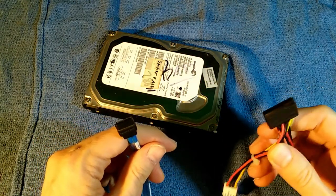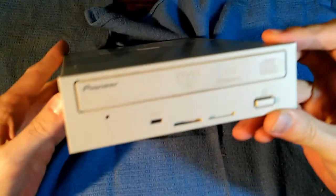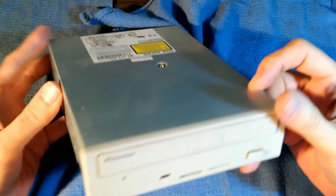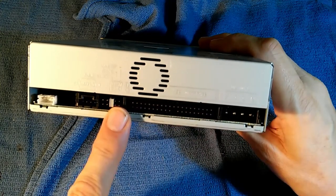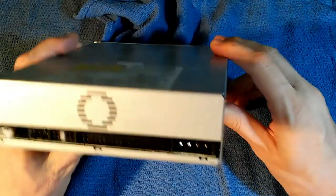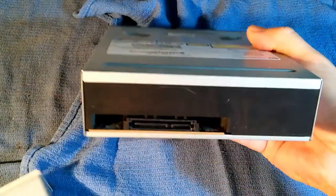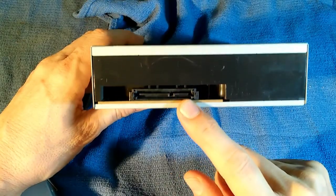This is what the SATA power connector looks like. For some reason, optical drives took a little longer to catch up. In 2005, all computers went to SATA hard drives, but they kept using the IDE data cable and the Molex power socket. That arrangement continued for about two years, and by 2007, pretty much all optical drives had also switched over to SATA data and power connectors.